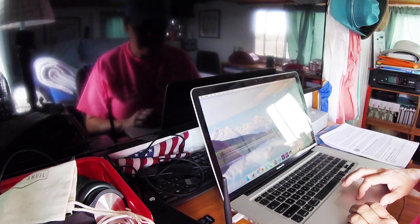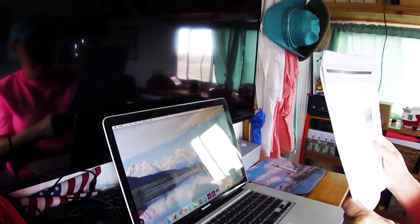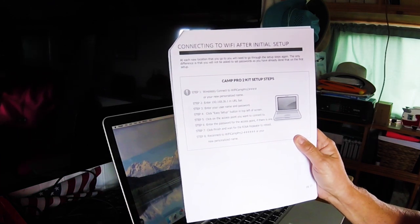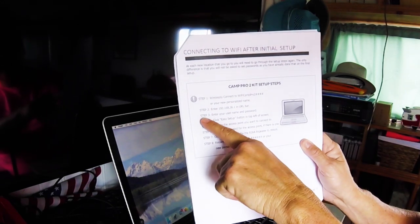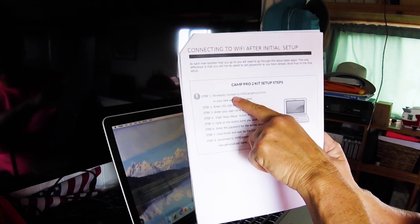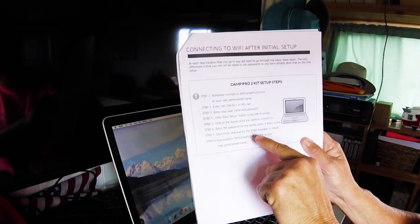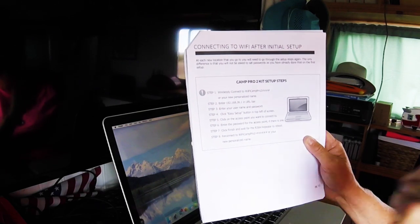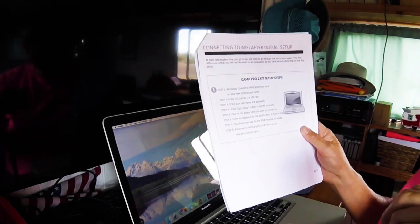Alright, I think that's it. We good. We are good, good! Woo-hoo! And there are the directions. We did it wirelessly. It automatically popped up, so I skipped down to step 3 and entered my password under the name. Then I found my access point, entered my password, clicked finish, and it rebooted. And there we are, back up and running. To reconnect, you do the same thing with your new personal name. Sweet, we got it. Alright, thank you.